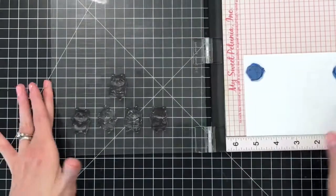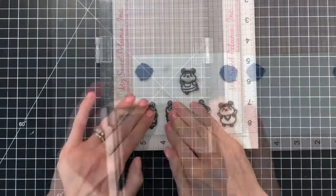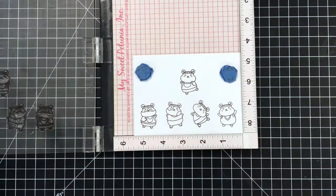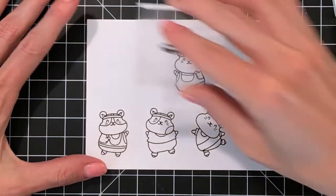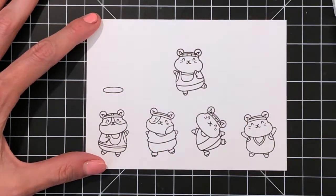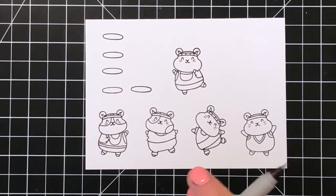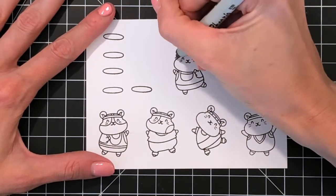Even though I'm using Versafine Onyx Black Ink today, I actually won't use any water to blend or color these hamsters. I'm using Versafine because I found I had the least amount of smudging when I used the La Plume blender marker compared to other dye-based inks like Memento Tuxedo Black. Now that I've stamped the hamsters, I'm moving on to stamping a spotlight for them to stand on top of — also from the Gym Rat Stamp Set — again using Versafine Onyx Black Ink just to be consistent.